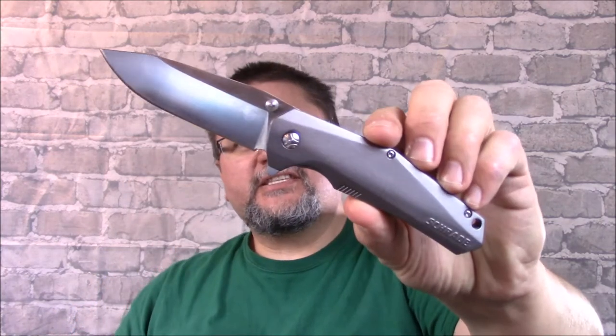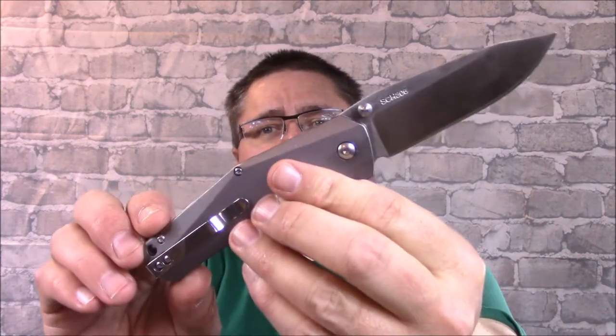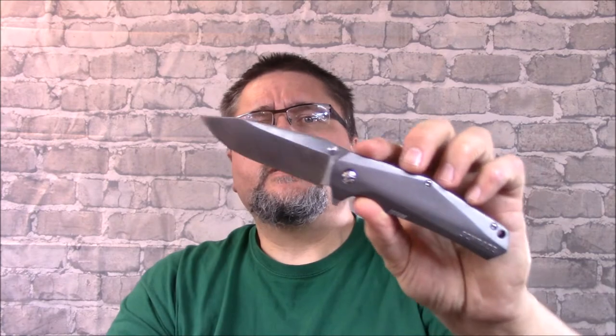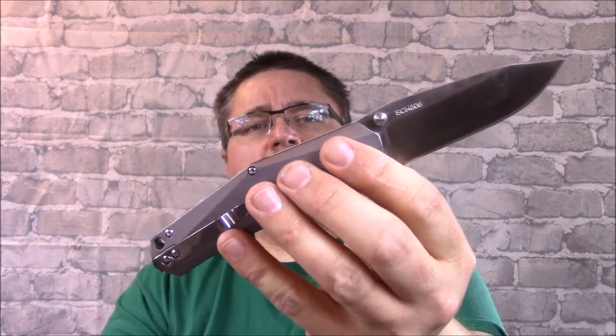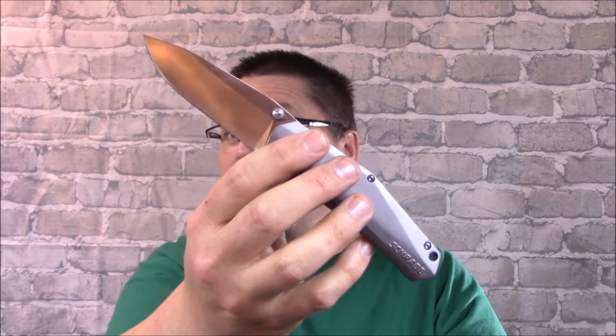Hi guys, it's Jake at Canadian Cutting Edge, and today we've got a Schrade folder for you. This is the SCH306 — I believe it's a new knife for 2017. Not to be confused with the SCH306T, which I believe is discontinued already — a very different knife. It's unfortunate that the naming convention is so close, but I just review the knives, and this knife is worthy of a review.